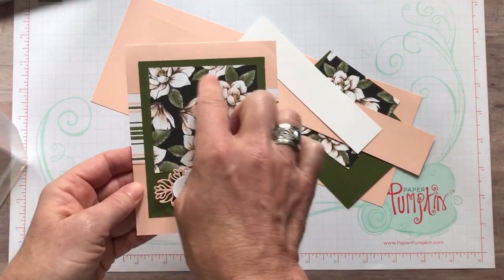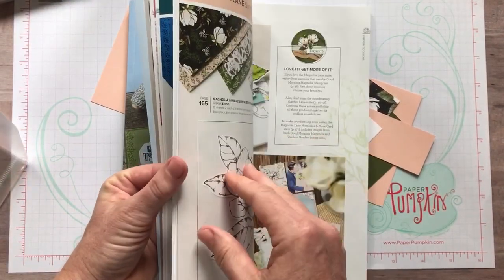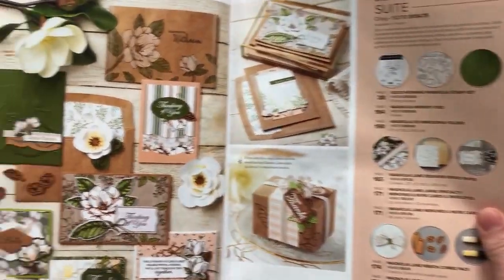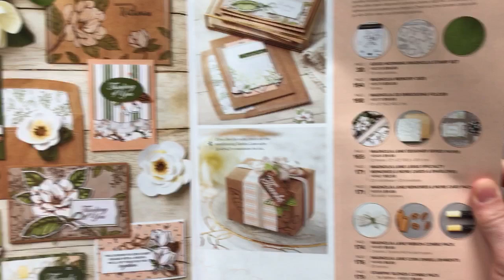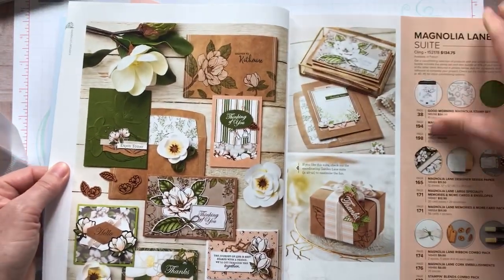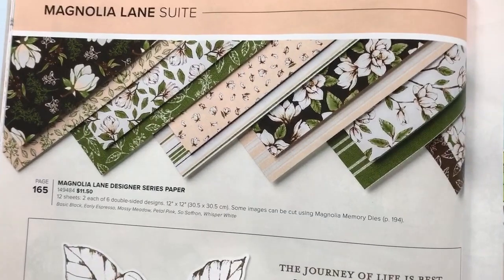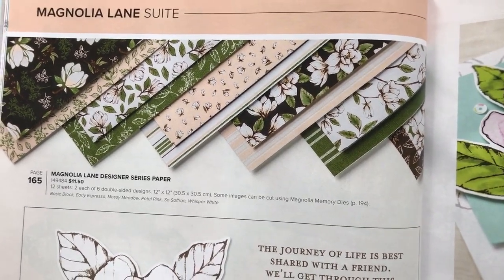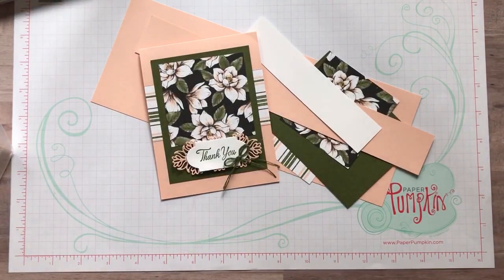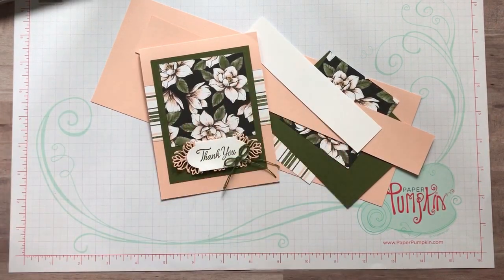The other thing I want to show you — because it's really the star of the card — is this beautiful designer series paper that is part of the Magnolia Lane Designer Series Paper. There's a whole suite starting on pages 36 and 37. Look at all of this gorgeousness in the Magnolia Lane suite! You can see lots of use of that designer series paper. They promised to do a better job showing it in the catalog this year, and I think they definitely did. I love my stripes so I had to pull those out too.